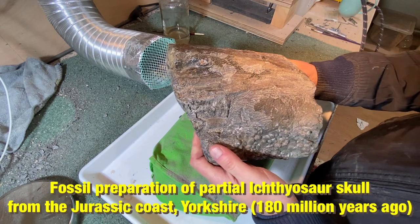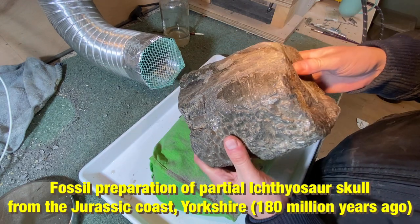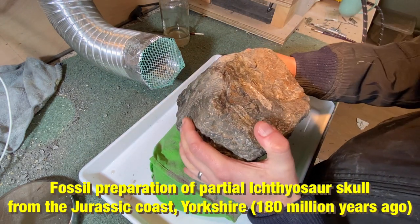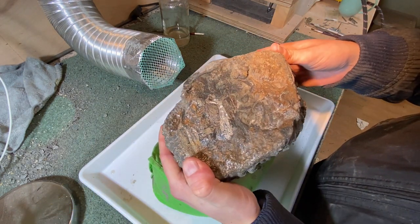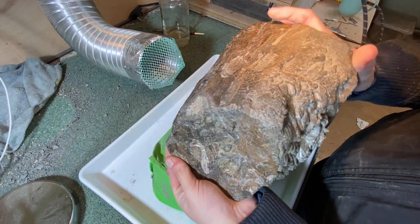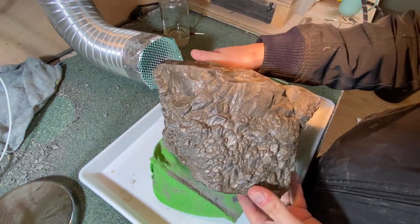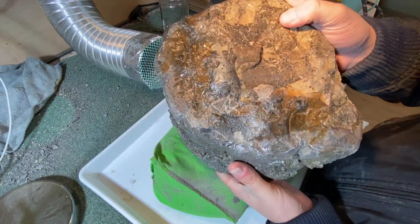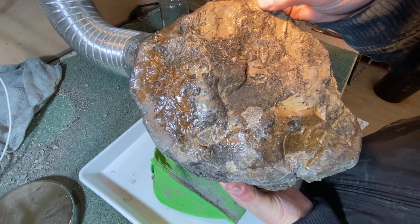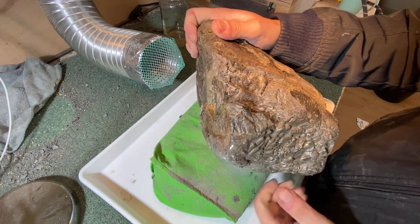Welcome back everyone. In today's video I am going to be preparing this massive lump of rock from the Jurassic Coast up in Yorkshire in the UK. This is a real big lump of bone — it weighs about 12 kilos or 25 pounds — and I'm pretty confident that it contains the partial skull of the marine reptile ichthyosaur, which swam in our oceans around 180 million years ago.